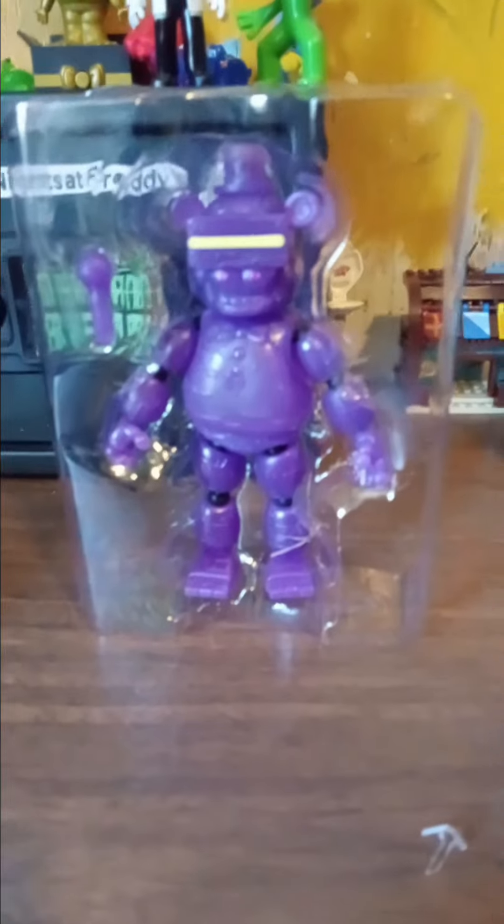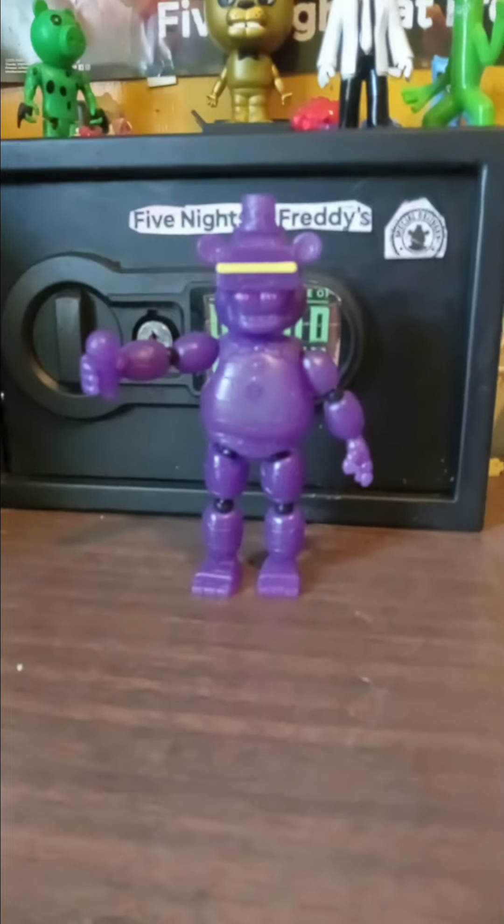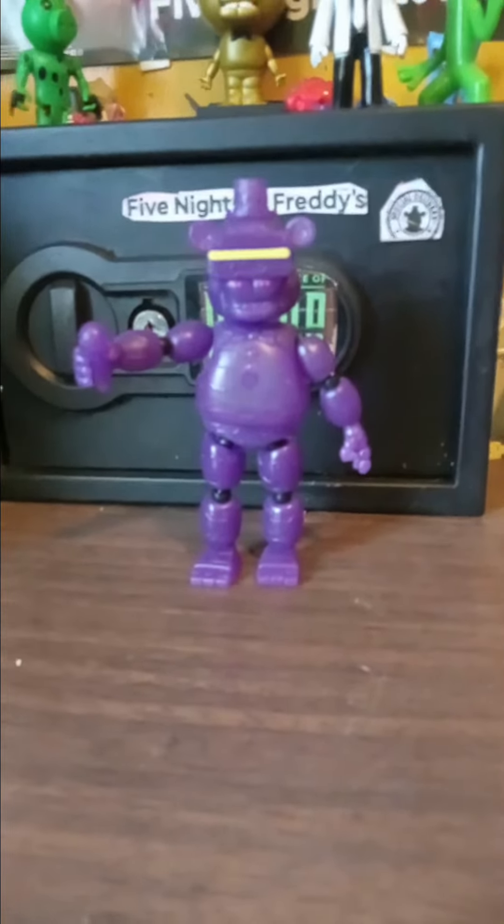Step number one, step number two. Let's get him out of this plastic. Here he is out, and up next, let me move the scissor out of the way.